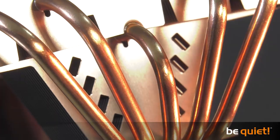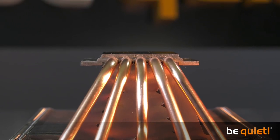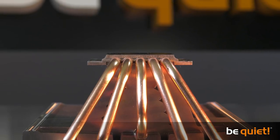So let's start from scratch. In a CPU cooler, the heat pipes conduct heat from the base plate to the fins. This means they are an integral part of the overall cooling process.